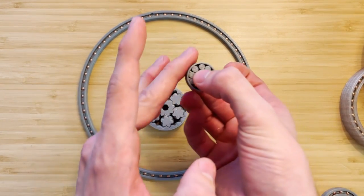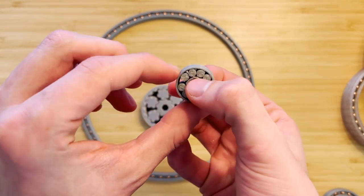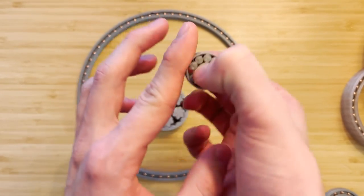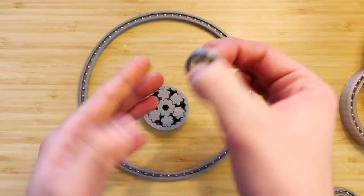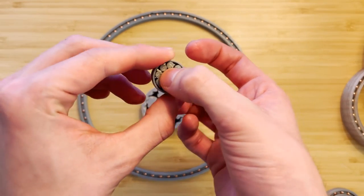The only other 3D printable bearings I found online do seem to get the job done relatively well. They're relatively loud and have a lot of friction, but you could definitely put some silicone lube in there and it'd probably be a little bit better.